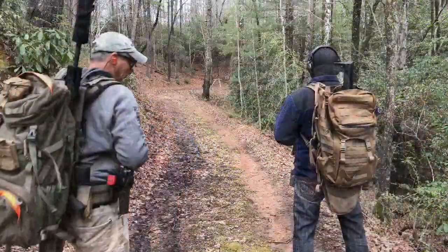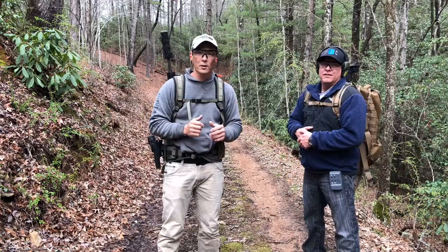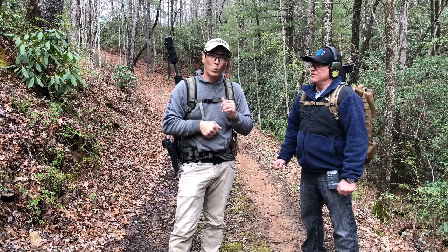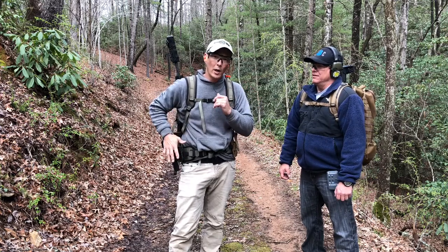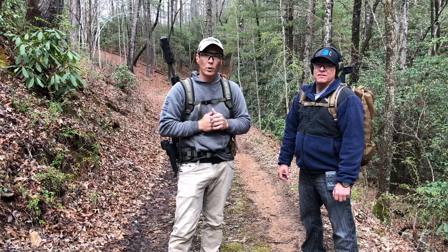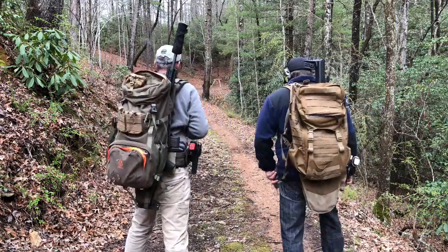Alright guys, for this one we're right here at 50 yards — about 46 yards actually. We're going to draw our pistols, make one shot hit on the steel at 50 yards, reholster, grab the rifle, chamber a round, and shoot the steel. We'll do them simultaneously so you guys can see the comparison.